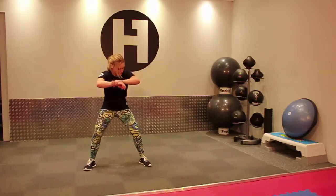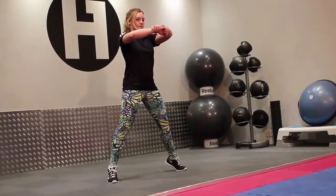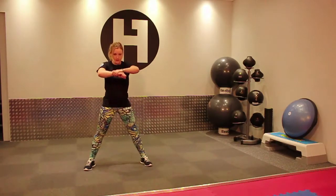Body weight squats. You want a nice wide base. You're going to go down as low as you can and then up onto your toes and back up, and release your toes. So down, up onto your toes, and up, heels down.